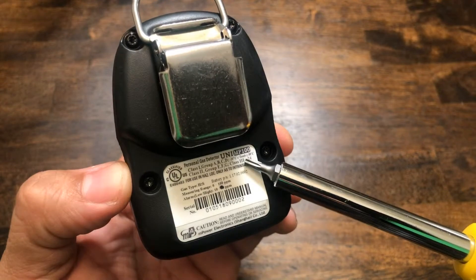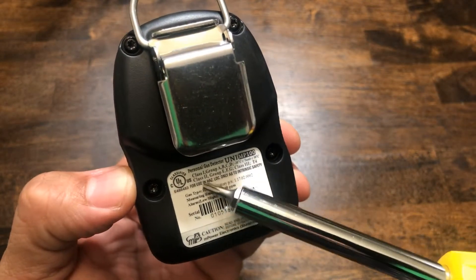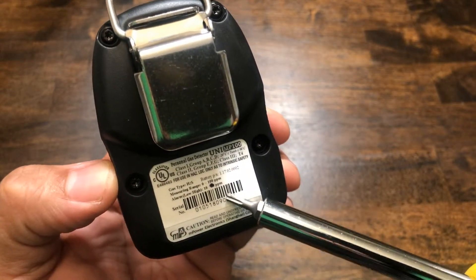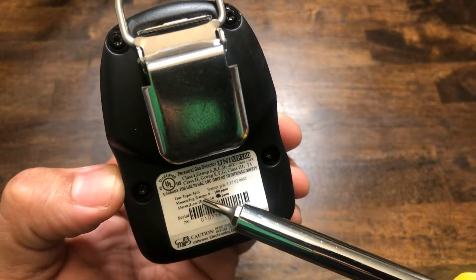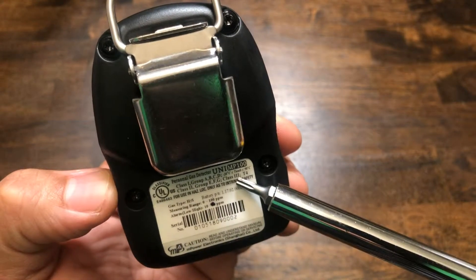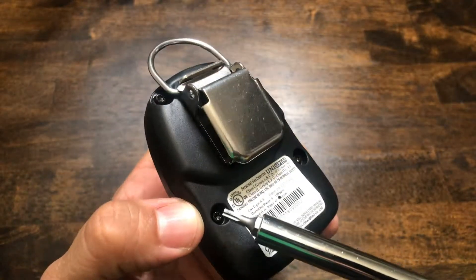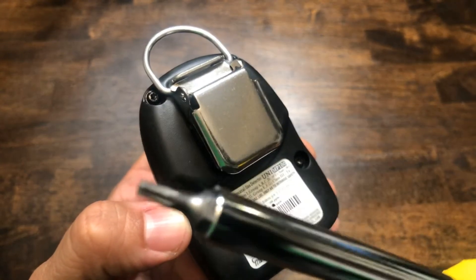As you can see, the unit displays what type of unit it is — this is the uni mp100. It also gives you all of the certifications, the serial number below the barcode, the gas type, the measuring range, and the battery part number. This is very useful so you don't have to go searching or calling the factory for it. The screws used are a hex star type screw, as you can see here by the screwdriver.